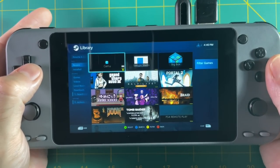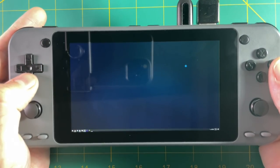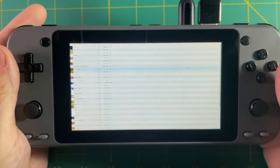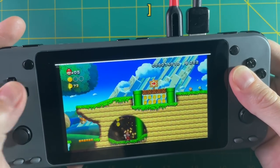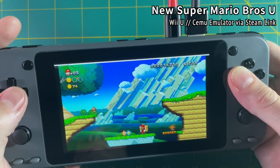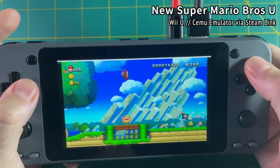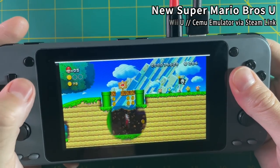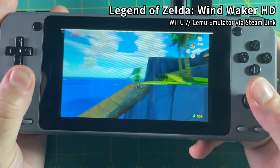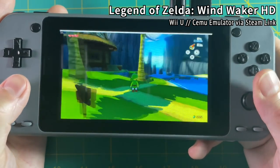If you set up an external app like Cemu — a Wii U emulator — and add it to Steam, you can launch it through Steam Link. You have to use your PC to select the games in Cemu so you need your computer nearby, but once you've loaded the game up it runs perfectly. It lets you map all buttons onto the controller and you're good to go. The Wii U is a perfect console to emulate because everything runs in widescreen 16x9 and up to 1080p with upscaling.